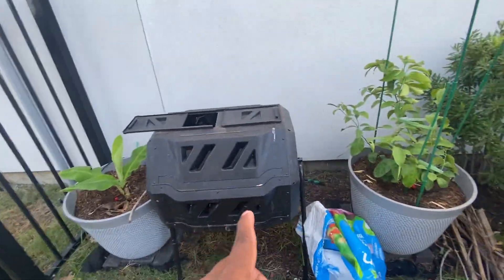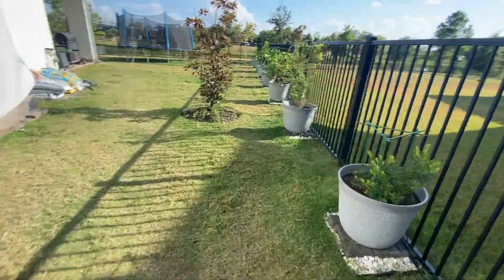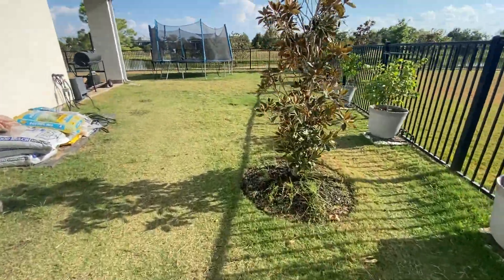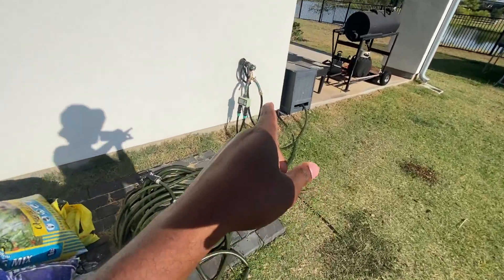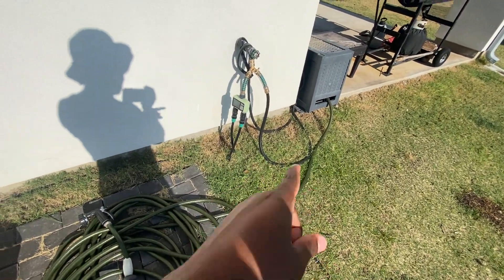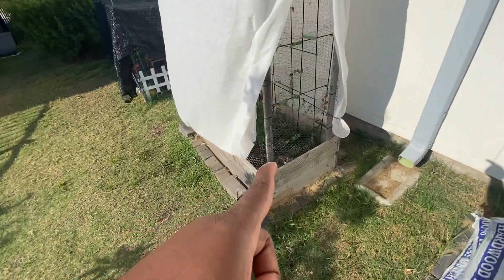That way is my composting tumbler. What I mentioned is every 48 hours they get watered for about nine minutes. As you saw, you have two lines. One's going for the pots and another one is going this way into the raised bed that I built.